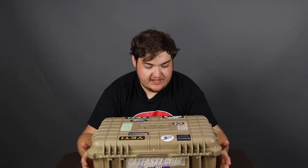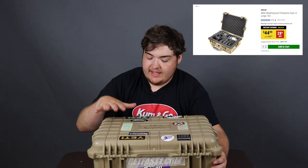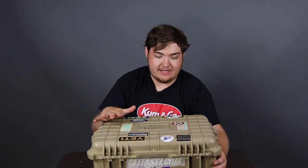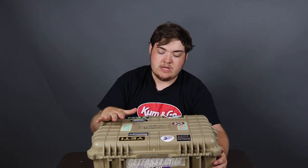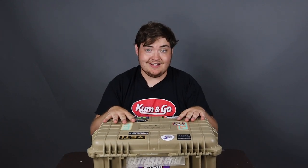So without further ado, this is the tan box in question. This is actually purchased at Harbor Freight — I'll leave it in the description below as well as anything else I can find equipment-wise. It's essentially a ripoff of a Pelican case. Pelican makes really good film cases for cameras; they're very heavy duty — you could throw them out of an airplane and you'll be fine. So this is the $60 knockoff version. Those are like $300.